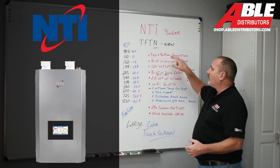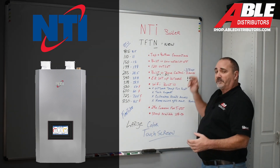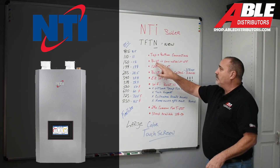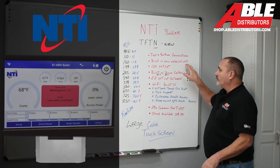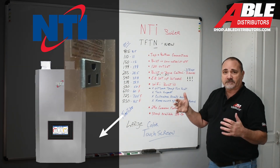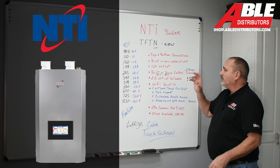Let's get into the new part of this. It still has top and bottom connections, just like the TFT always did. Still has the built-in low water cutoff. And it still has the 120-volt outlet on the side, just like they always did. This part is new.